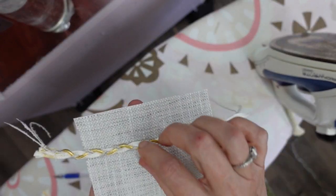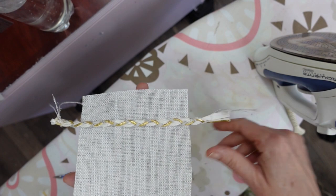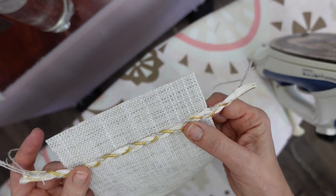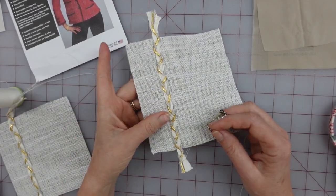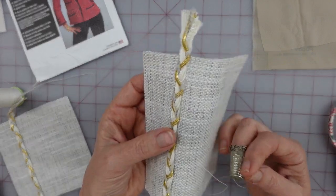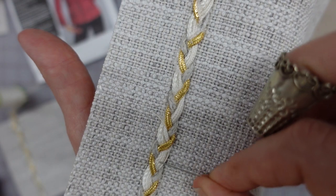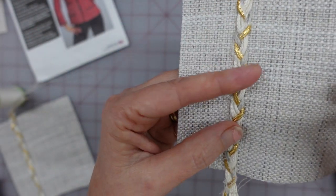It is on there well enough. I'm not going to yank it, because if I yank it, it will come off. But it is on there well enough that I can stitch it now and not worry about it shifting as I sew. I have decided I'm actually going to stitch this on by hand rather than run it by machine. I'm thinking if I ran a machine stitch down here, it would be obvious - I don't think I would want that straight row of stitching on there.